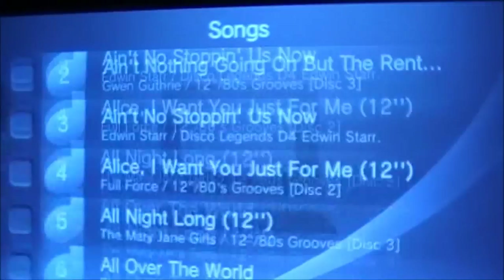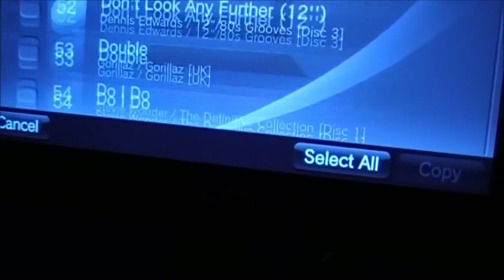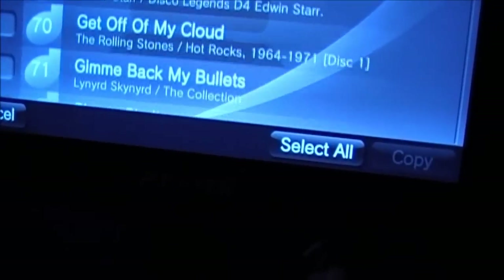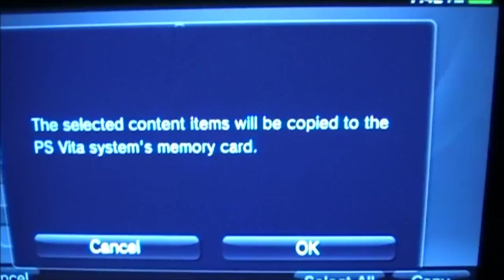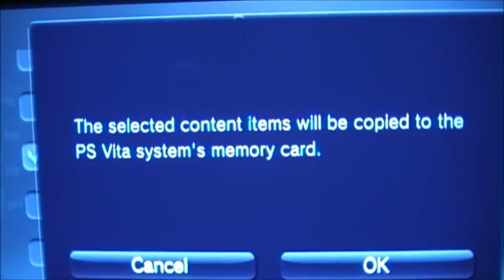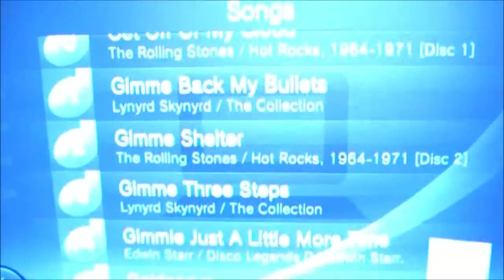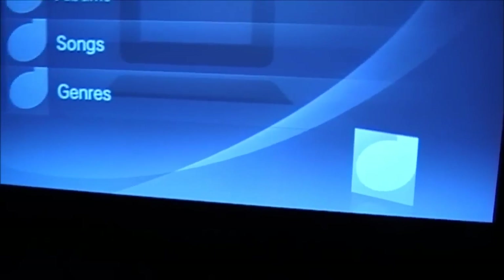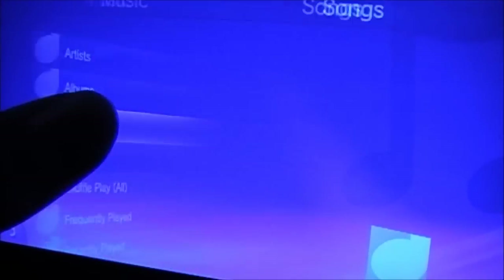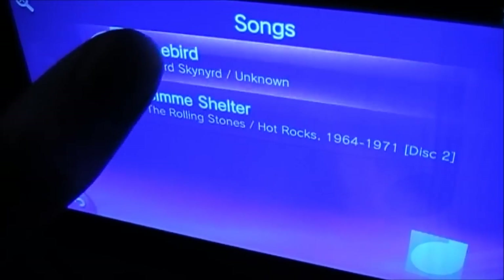I'm gonna get a Rolling Stones song — Gimme Shelter. You copy it, and it tells you it'll be saved onto your PS Vita memory card. So if you've got limited space on your memory card, be careful about putting all your songs on there. Just wait, go back, go on Songs, and the songs you transferred should be there on your Vita.